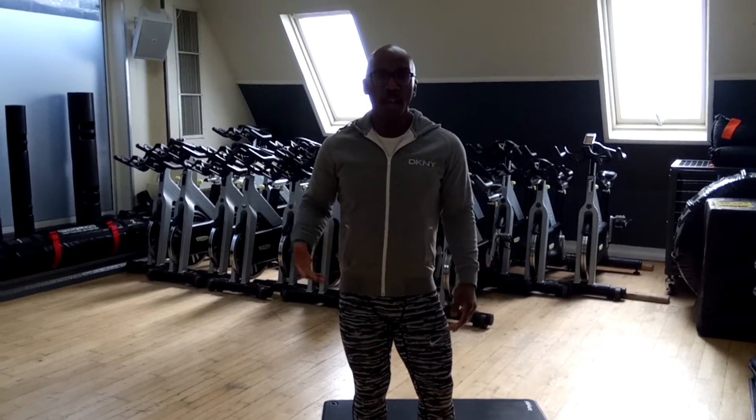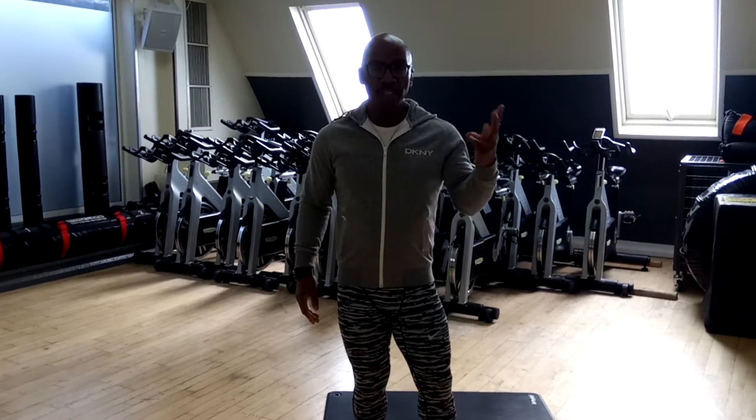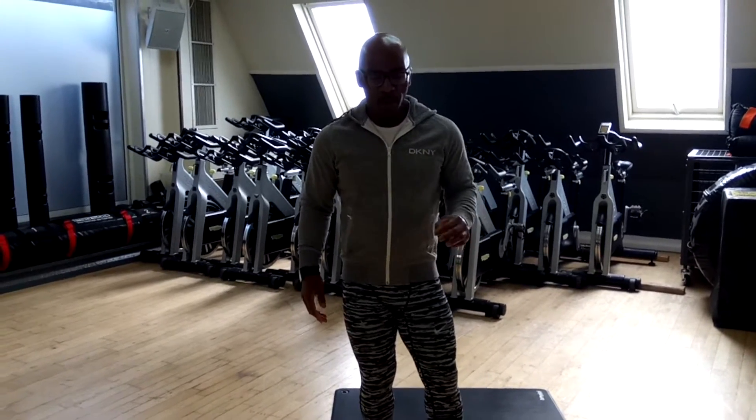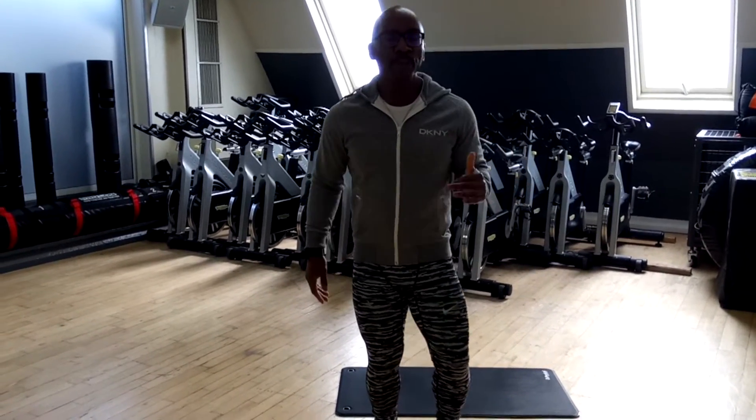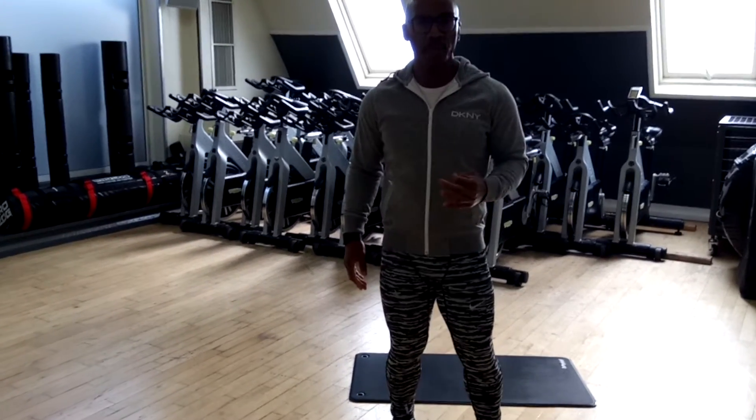I'm going to show you some exercises for the abdominal area. The first three exercises I'm going to show you were proven to be the most effective for the abs by ACE, the American Council of Exercise.